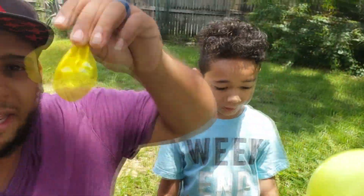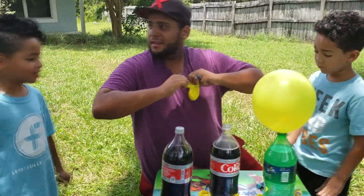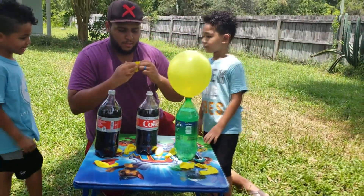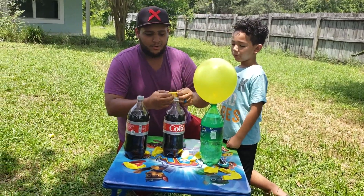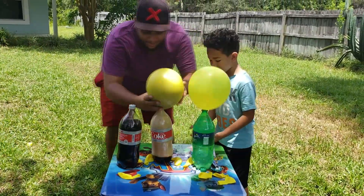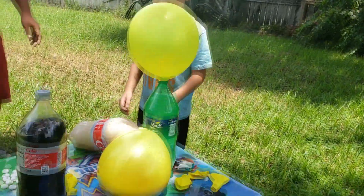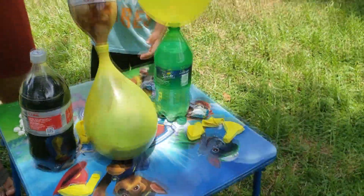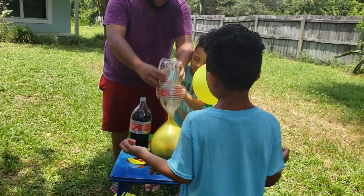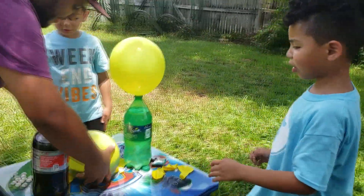All right, we got the other bag. Diet Coke! We're going to see what happens here. Ready — one, two, three! Whoa! Whoa whoa whoa whoa whoa!